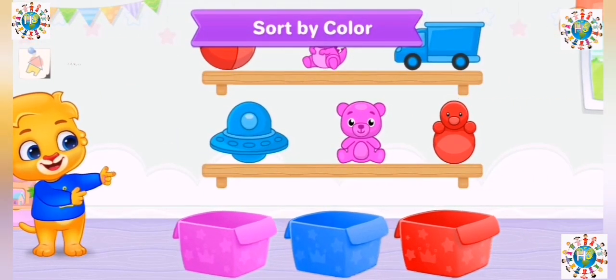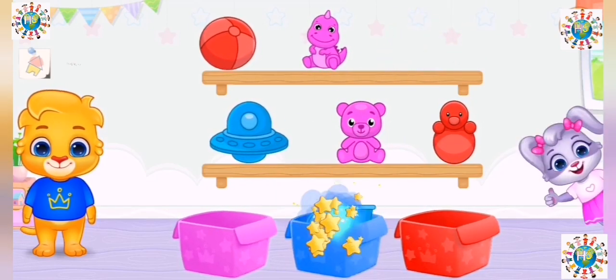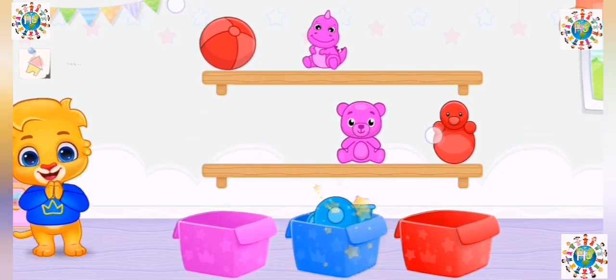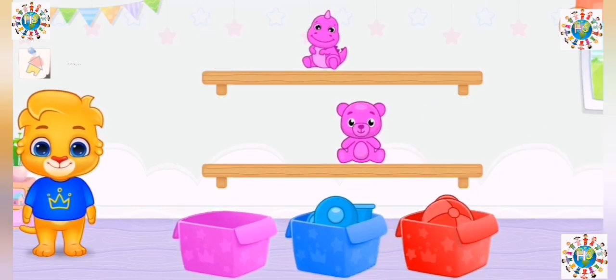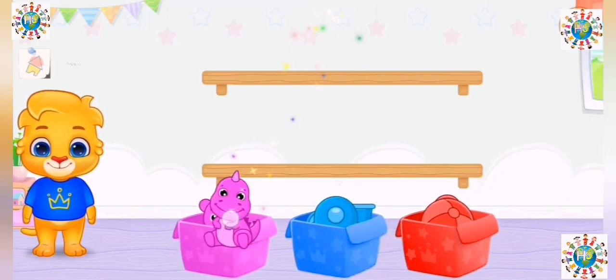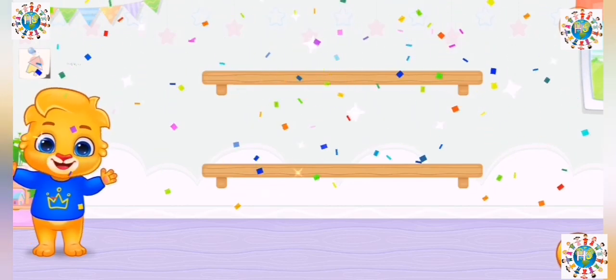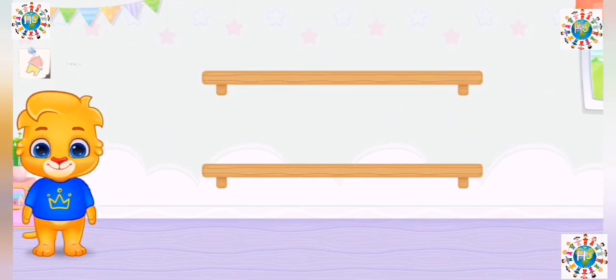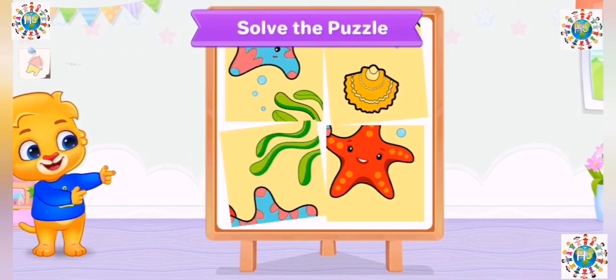Sort by color! Wonderful! Fantastic! Woohoo! Solve the puzzle!